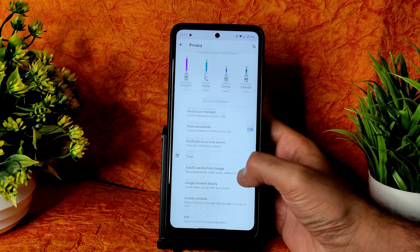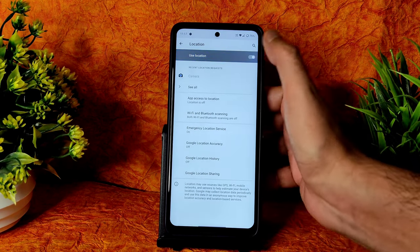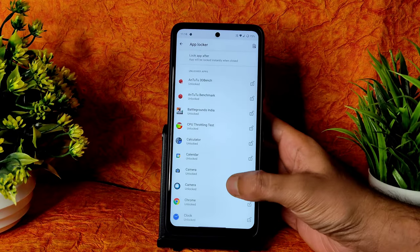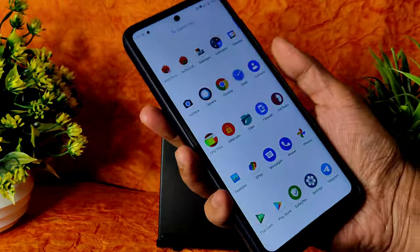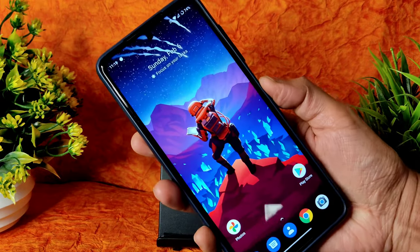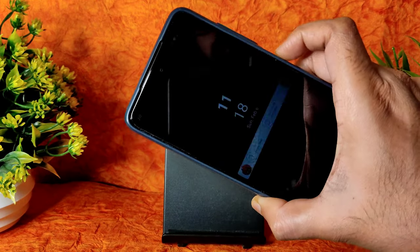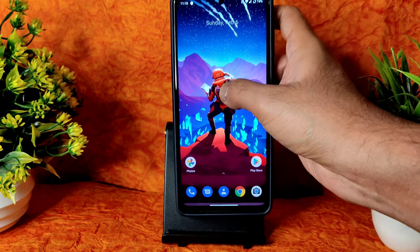In Privacy settings you get all the best Android privacy settings and location is also working fine. In Security options you get fingerprint unlock, face unlock, and an app locker — you can choose certain apps to lock. The fingerprint unlock is quick and face unlock is also quick.